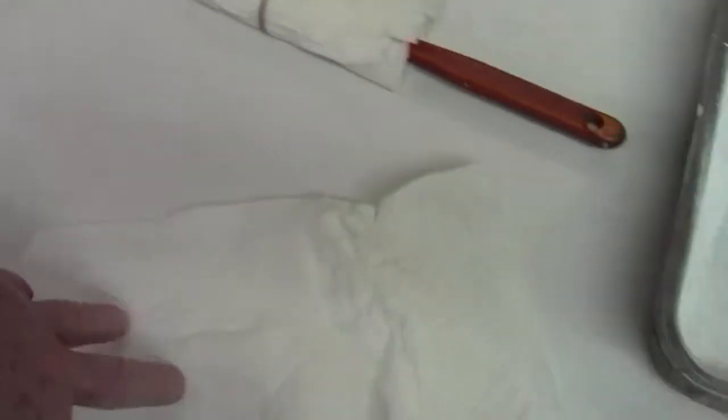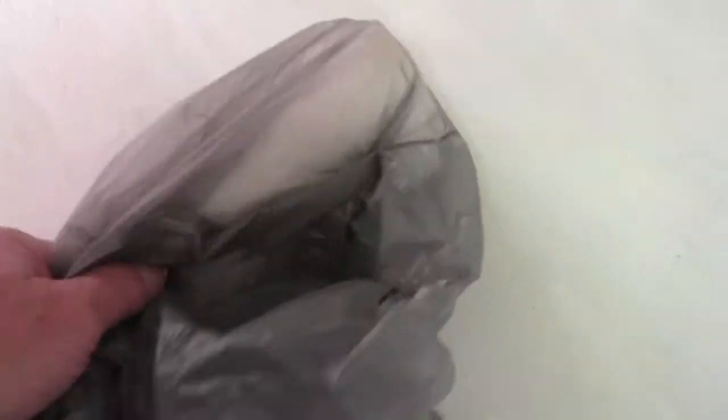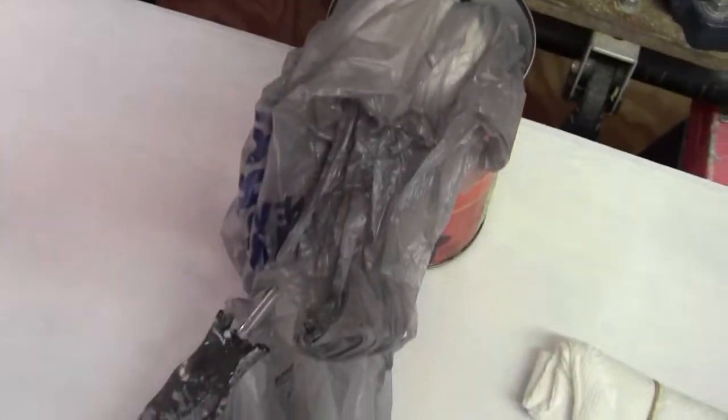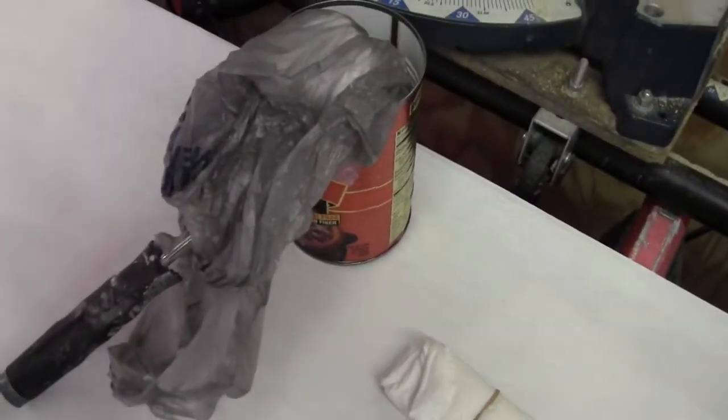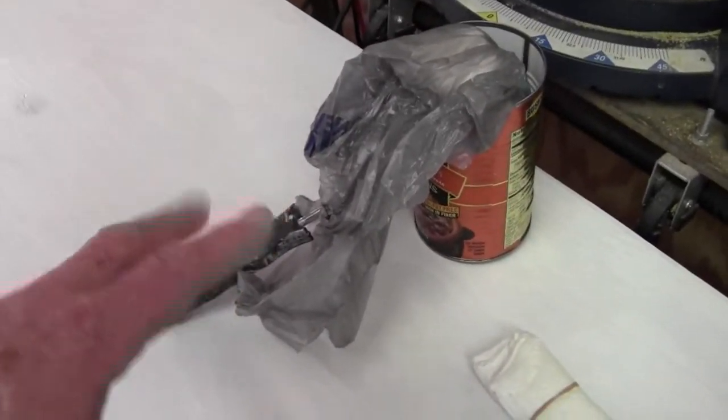You put that on another paper towel and just do this three or four times until it's basically dry. After the fourth time, soak another paper towel with water, put the roller in a plastic bag or zip-lock bag, twist it around the handle, and stick it somewhere to store. The next day you take it out, unroll the paper, put some paint in your tray, and start painting. You can do it day after day.